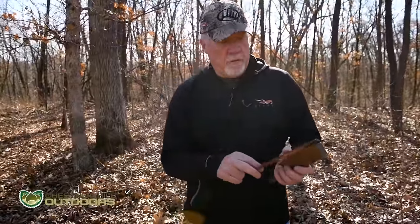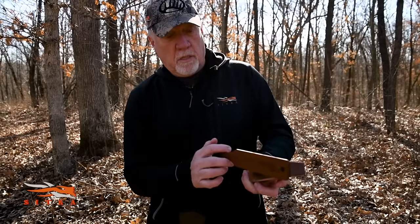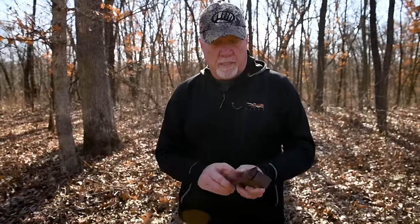To get a cut on a box call, it's hard to do it the standard way. If you're right-handed, you're better off to turn the call and just take the paddle in your fingers — that's cutting. Cutting is an excited hen, and a lot of times they'll just cut without even yelping. In the morning, a hen will fly out of a tree and we call it a fly-down cackle — it's more of a series of fast yelps or cuts.